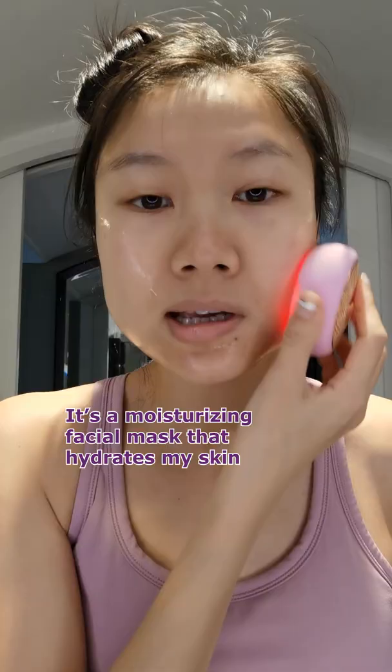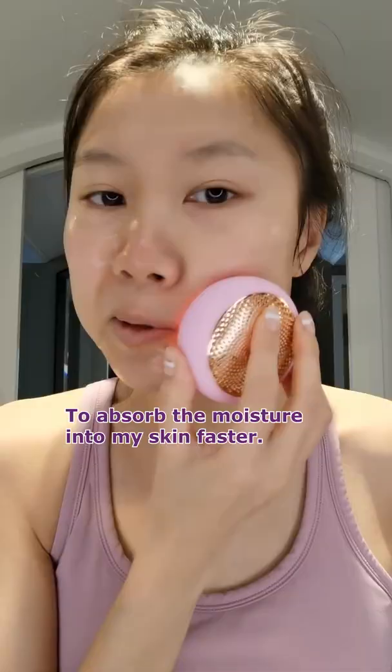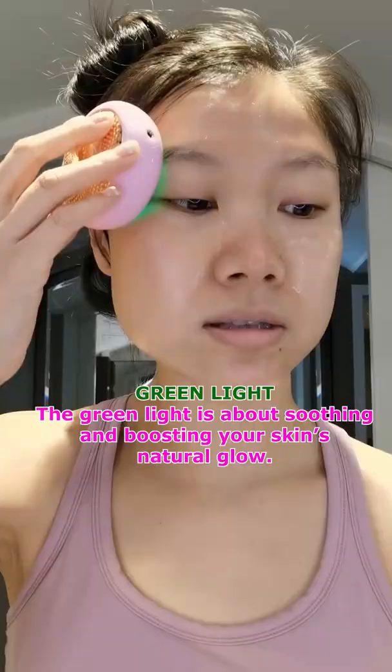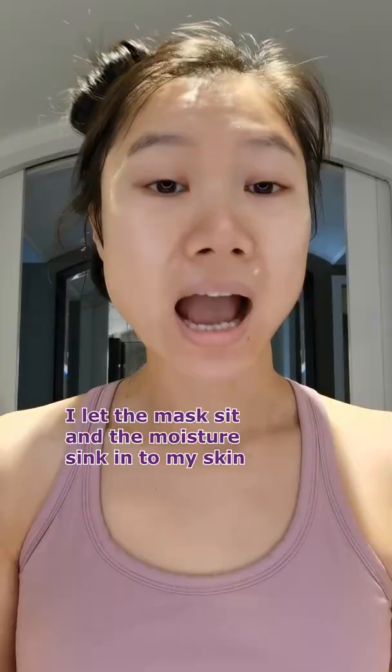Connecting. Start. It's a moisturizing facial mask that hydrates my skin. It heats up to absorb the moisture into my skin faster. Done! I let the mask sit and the moisture sink into my skin.